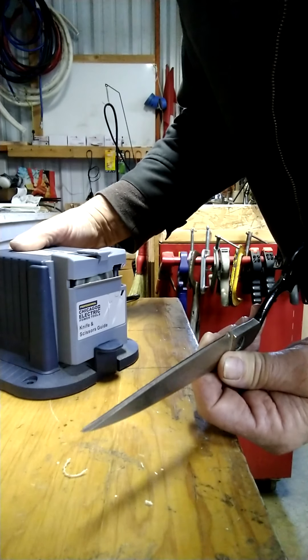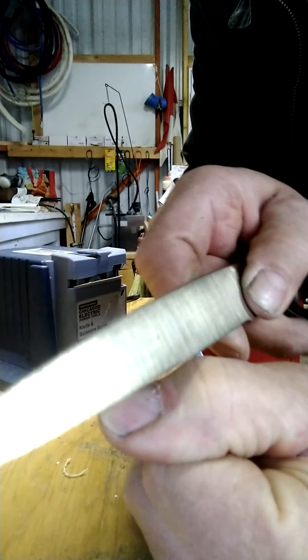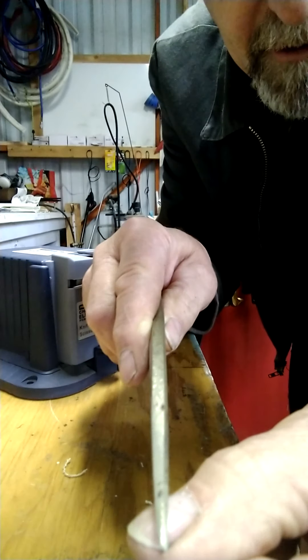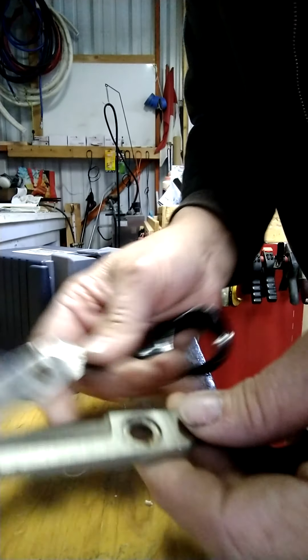That was five passes for each one. If you really want to check the edge, use it on your fingernail like this - if it's scraping a little bit of your fingernail off, then it's probably sharp. So we're just going to put these things back together.